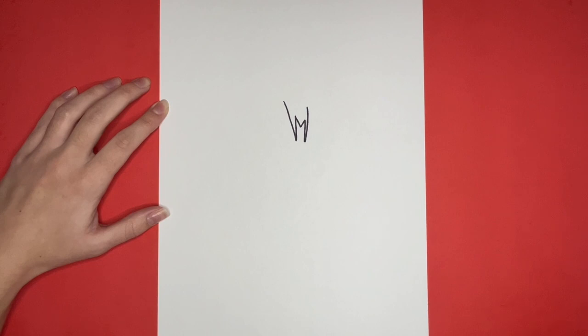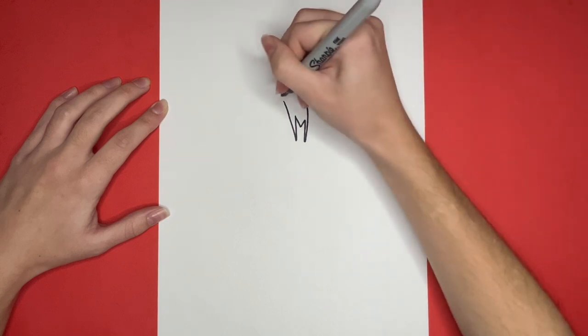Lastly, we are going to draw the top of the M connecting these two long lines that we drew, at the top, by drawing a V-like shape.